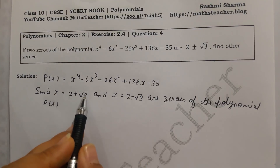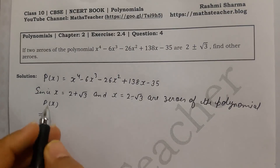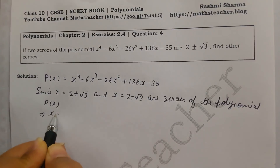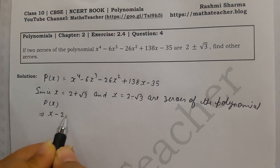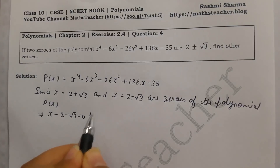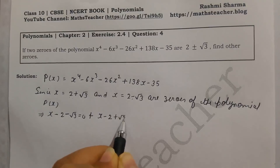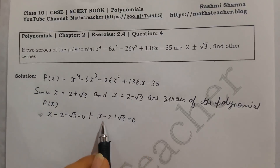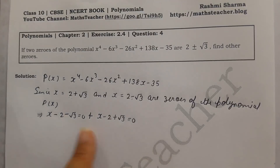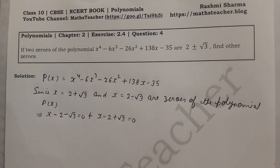Since x = 2 + √3 and x = 2 - √3, we can write these as (x - (2 + √3)) = 0 and (x - (2 - √3)) = 0, which gives us (x - 2 - √3) and (x - 2 + √3). Now we need to multiply these two brackets. You can see there is no direct identity here, so we multiply the two equations together.